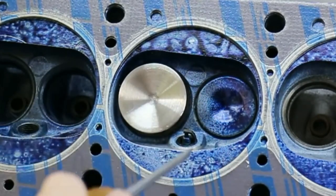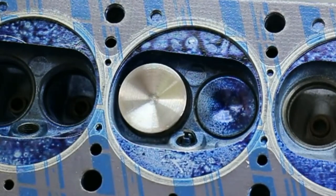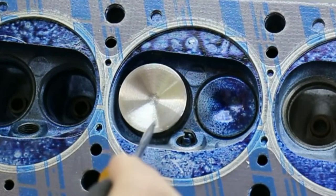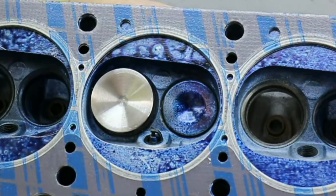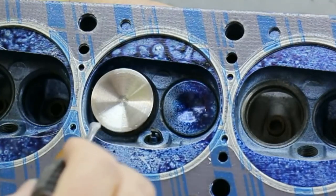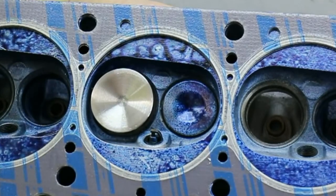Chrysler engineers did a pretty good job of making this amount representative of what the head needs. Whatever the efficiency of the valve seat is locally at the lift concerned, we need an equivalent amount between the valve and here. The question is, do we have enough on this head? The answer is no, because we've increased the flow efficiency of the seat by quite a bit. So there's more air that wants to come by here, and thus it needs more room.